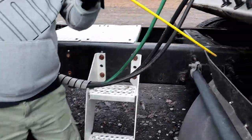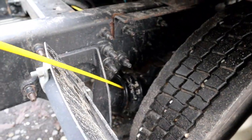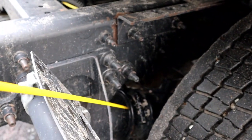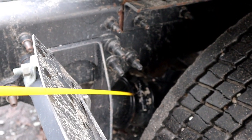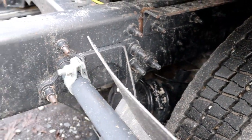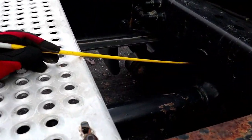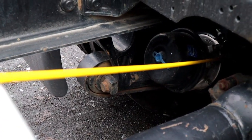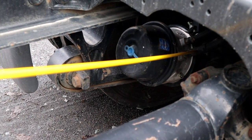Now we'll come back here and look at our brake chamber. It's properly mounted and secured, not bent, cracked, or broken, and it's held together by the C-clamp. Then we have our brake air lines — properly mounted and secured, no abrasion, bubbles, or cuts, and no leaks.